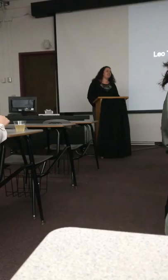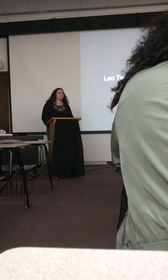Good evening. My name is Lillian Kincaid, and I will be presenting on my senior paper: Leo Twiggs, Development of the Southern African American Iconography.